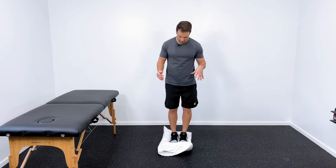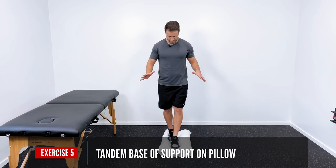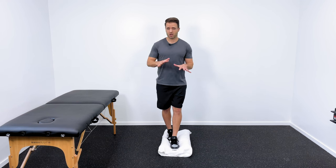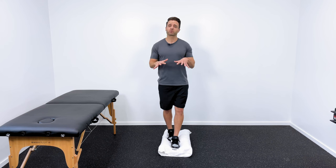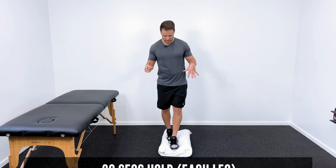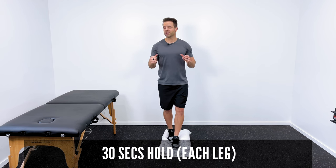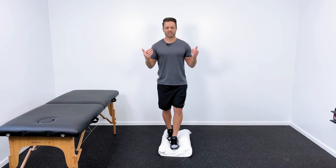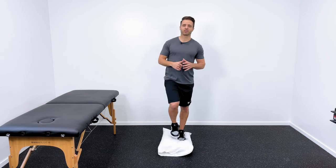If you can get through all three of those pretty easily, that's when we get into tandem standing on the soft surface. Even just in this position, I've got to work a little harder because the surface is softer and compromised. My ankles, my knees, my hips have to work a little harder to keep me upright. Same thing here — 30 seconds. Eyes open, then add the head turns, then close the eyes and see how that does. About 30 seconds is the goal, then switch it up and make sure you do it on the other side.